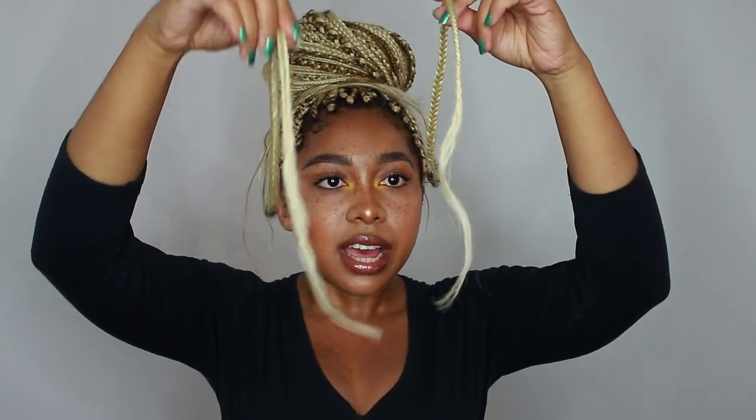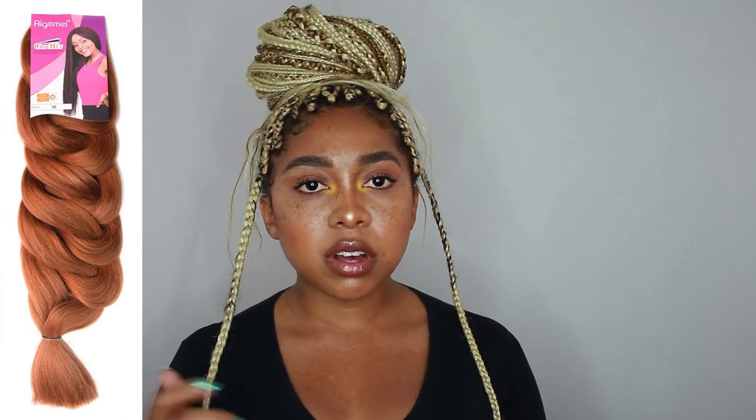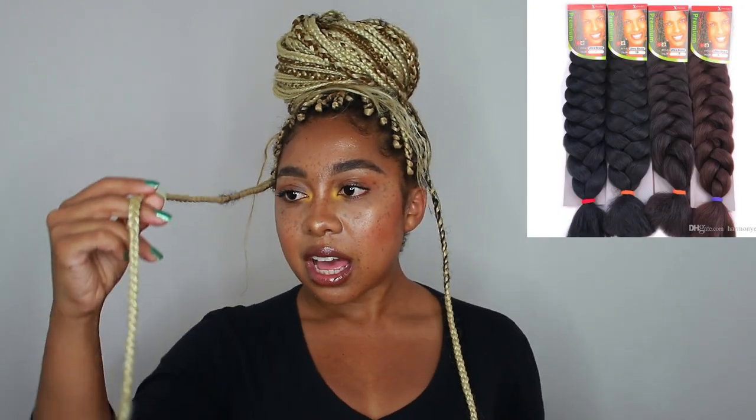A question people ask a lot is how do you seal the ends of the braids. As you can see, they're not tied — there's no elastic — and the secret is to dip your braids in hot water. But you have to use Kanekalon fiber hair; the most popular one is Expression. I'll leave some alternatives in the description box below. Kanekalon hair is the best — as soon as you dip it in hot water the texture completely changes and becomes nice and smooth, and it doesn't unravel.